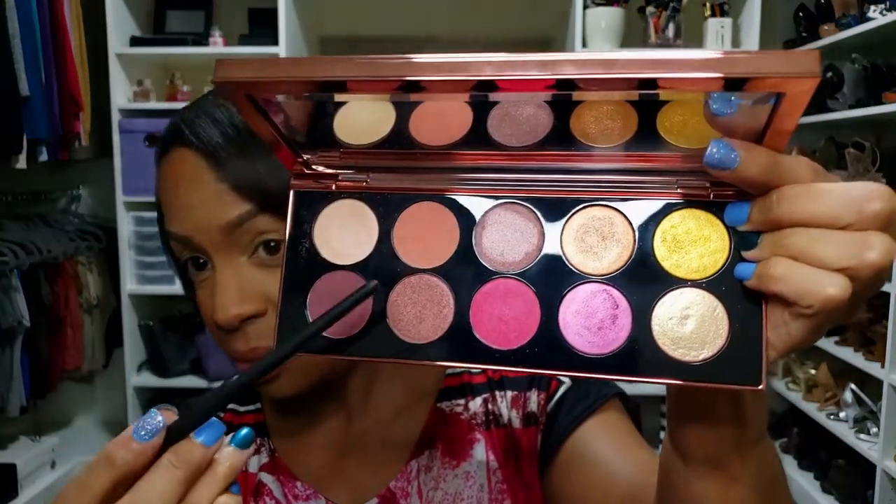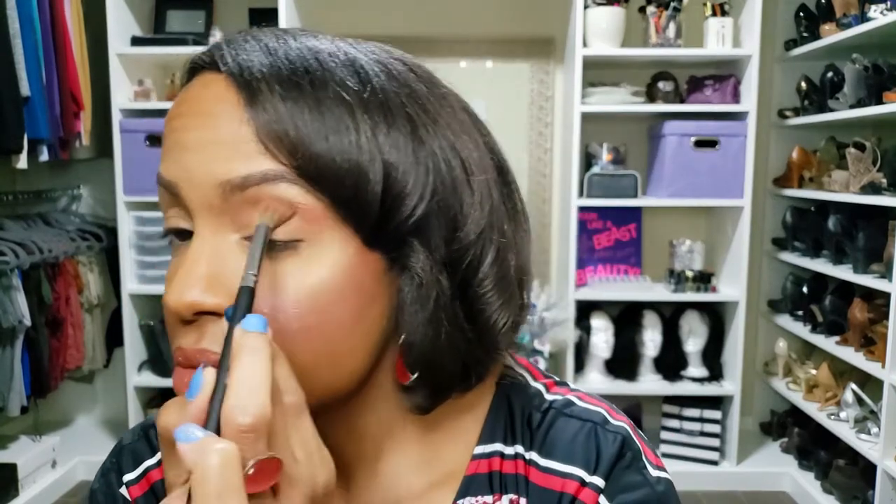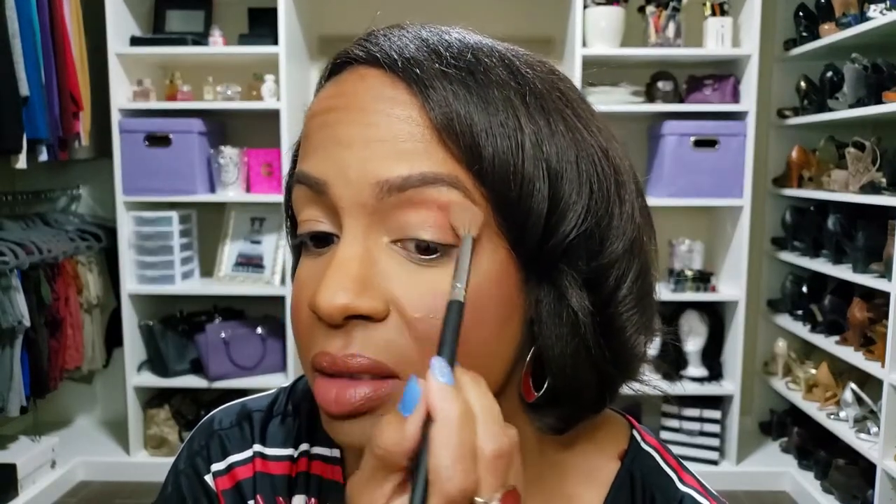I have no idea what I'm gonna put on my face because it is so pretty and I just want to use everything, but I know I can't. Okay, I'm going to start with the color Naked Blush — it's this pretty pink color right here. I am just going to put that in my crease. I'm going to pack this into my lid, starting right in the crease and then diffusing going upwards.